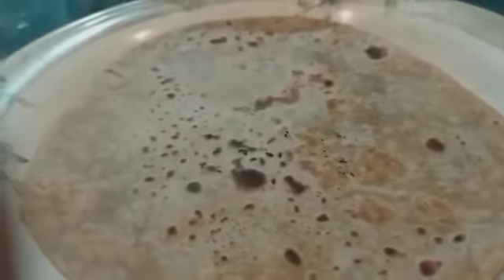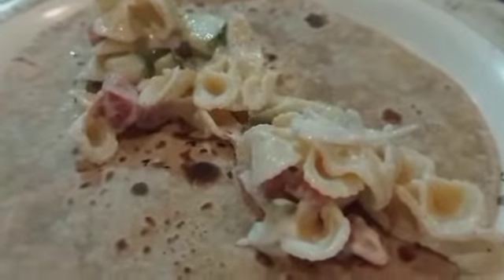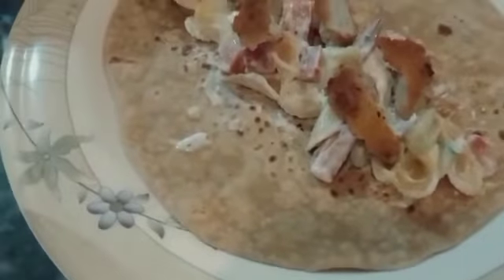So for that we have to put the salad like this. Don't put very much. Now you have to put some chicken packets. Now you can put some ketchup for more taste.